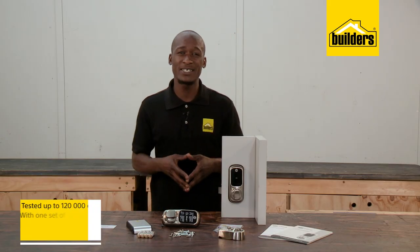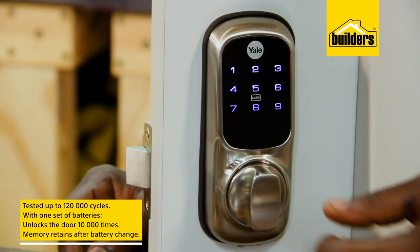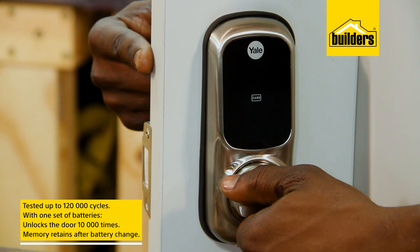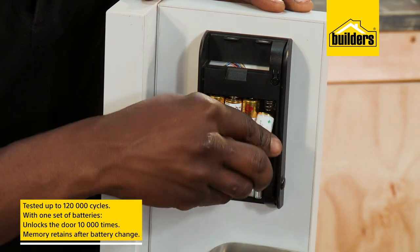The Yale Smart Lock has been tested up to 120,000 cycles, with one set of batteries unlocking the door about 10,000 times. And the memory is retained even when you change the batteries.